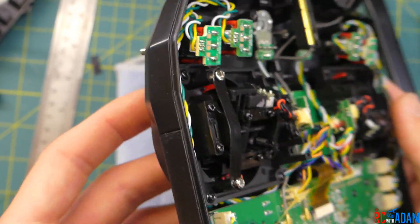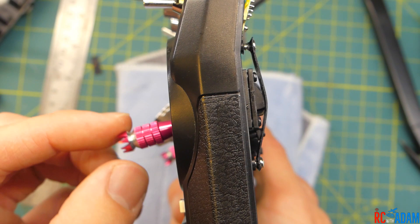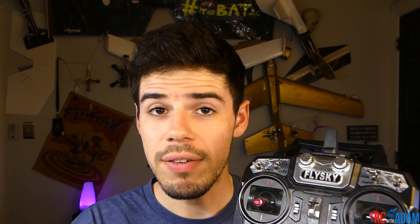Hey everybody, welcome back to RC with Adam. My name is Adam and today we are going to talk about how you can take your FlySky transmitter, or probably any transmitter, and make it so that the throttle stick is no longer self-centering. If you buy one of these transmitters and the throttle stick, which is usually on the left, is centering, I'm going to show you how you can fix that without having to order any spare parts, as long as you have a couple simple items on hand.